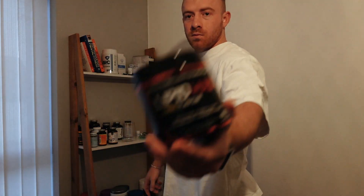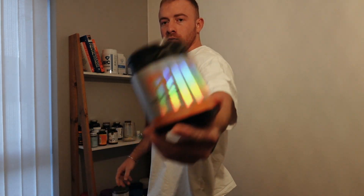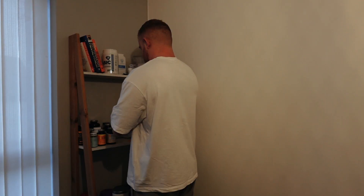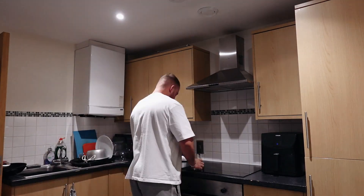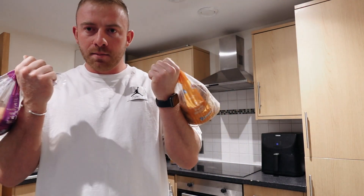Whack the fresh garments on. Perfume of choice — Boss In Motion, highly recommended, very summery. Slap on some jewelry. Then we head over for the morning health supplements. I've got this concoction of powders that all get slammed into a glass and downed, along with some different pills.